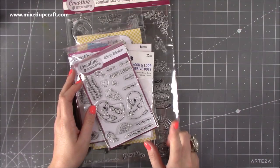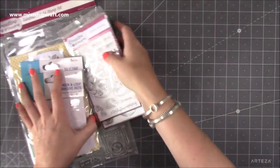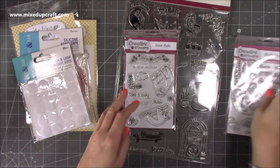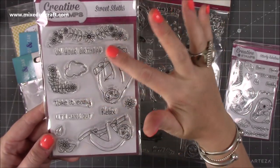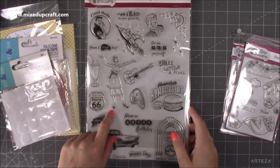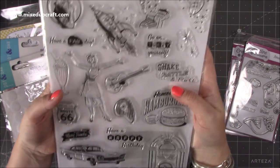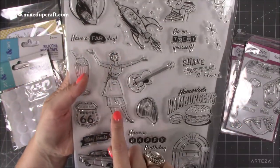I also had a voucher for Craft Stash and I got these three stamp sets by Creative Stamps — all links will be shared below. This first one is the 'Utterly Fabulous' range, which I'm going to make a nice card with. Then there's the 'Sweet Sloths' — really cute and so nice to colour because they're completely plain, so you can do all your shading. My favourite is the 'Fabulous 50s' A4 stamp set, which is $3.99 — a bargain — and the images are so good.